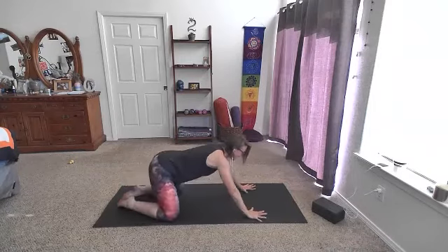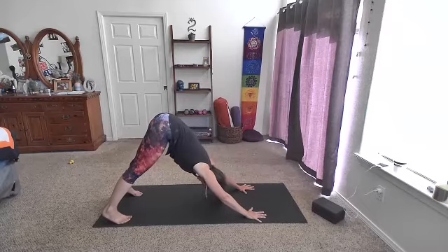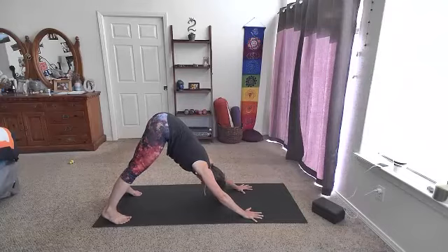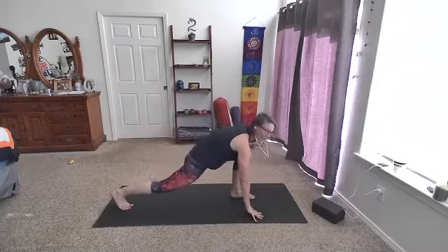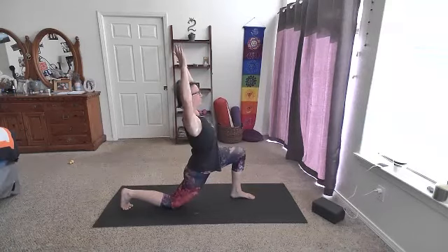Let's make our way to down dog — we're going to start moving a little bit more. Tuck the toes, lift the hips up and back, press into the hands. Maybe pedal out the feet a little bit, bend the knees, sway the hips, or just hold for a couple more breaths. On your next inhale, walk the feet towards center. Right leg lifts — inhale. Exhale, step the foot forward in between the hands. We're going to release this back knee down and come up into a lunge. Sink the hips forward — you can reach the arms straight or cactus arms — reaching these hips forward and opening the heart, the belly.